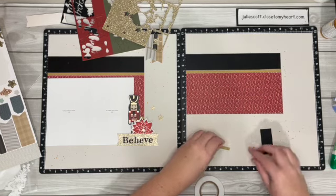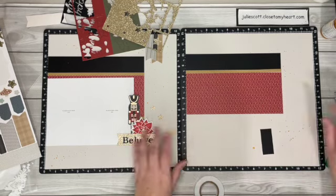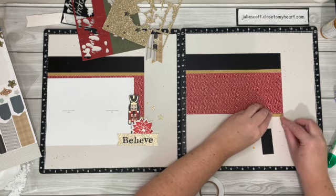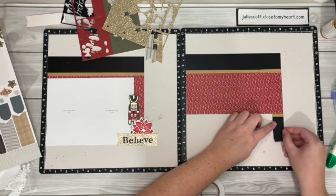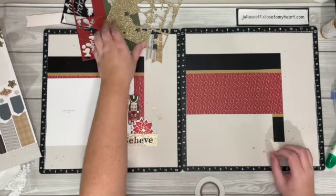Okay, so then down here we didn't need a whole strip because we are covering that section, so I'm just adding a little piece right there. And then this piece underneath it, but it's going to be mainly covered up with our little cluster.